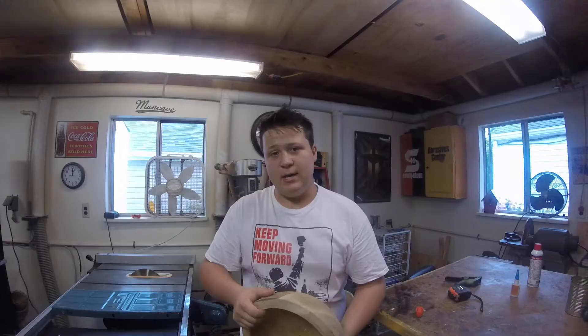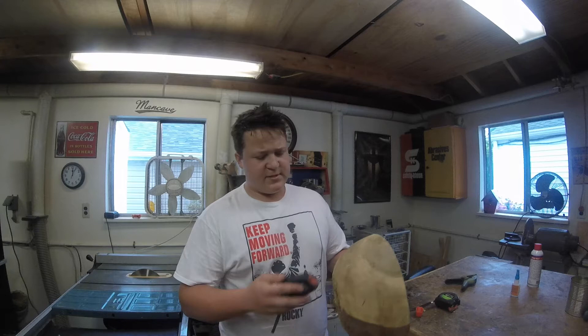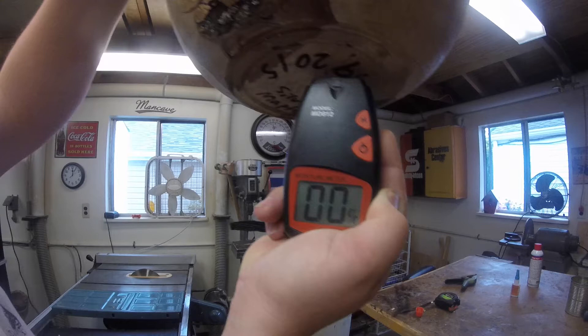I've got a massive bowl to finish turn today. This is a bowl that I roughed in out of silver maple on December 19th. Hasn't even been a full year since I roughed this guy in, but if we use the moisture meter here it comes up at about 11% consistently wherever I poke this guy in.